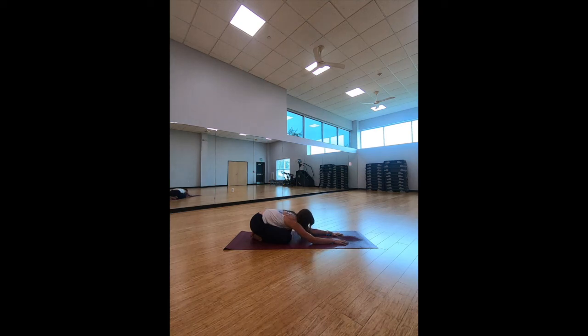Let's take a deep inhale in and exhale out. Inhale again and exhale out. Let's take one more inhale in and exhale.